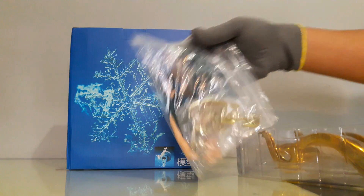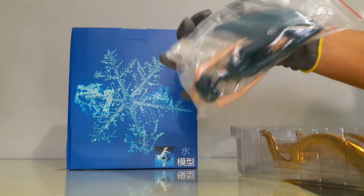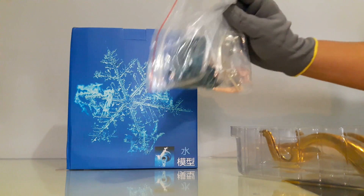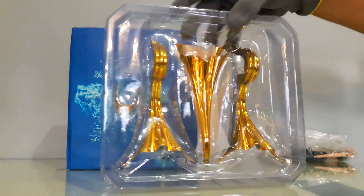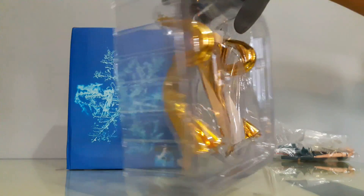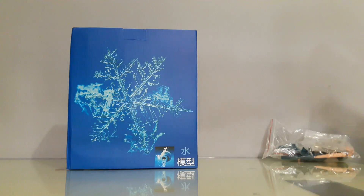La caja café nos incluye una bolsa resellable con un cuerpo, el cubreabdomen, los cubrepuños, rostros y mechones, y todo lo que tenga que ver con el cuerpo de Camus. También trae lo que vienen a ser las cortinillas, esas piezas que pueden hacer la forma de ala, y el casco. Todo de plástico.